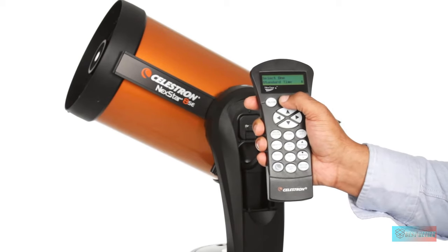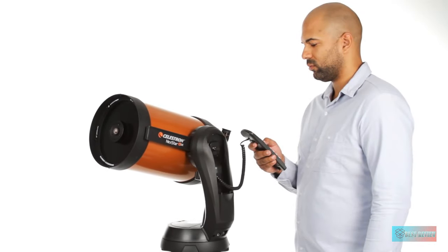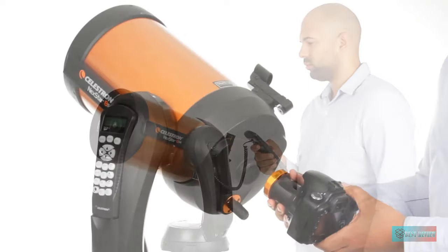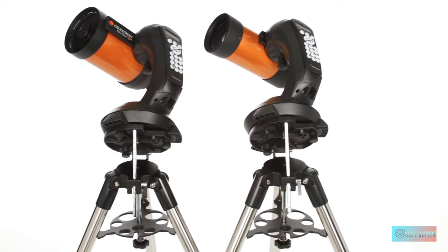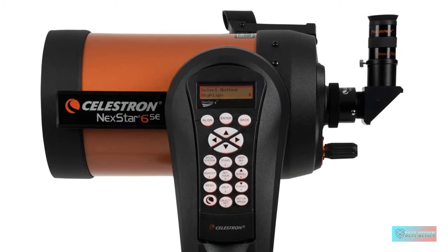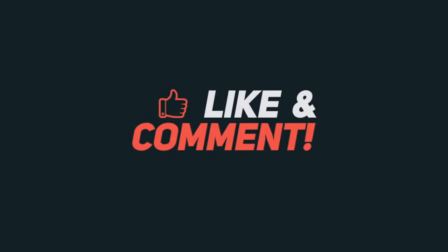The Nexstar 6SE offers a tour mode, where the telescope will guide you to carefully chosen targets, whether in a particular constellation or across the sky — a fantastic feature if you can't decide which objects to observe or want to explore night sky treasures you've never seen before. The SkyAlign technology, which is a breeze to use, gets you pointed in the right direction fast, while the motorized mount has 9 slewing speeds as well as sidereal, solar, and lunar tracking rates. Be warned though: with such impressive technology, the Nexstar 6SE drains batteries quickly, so we recommend powering the setup with an external power source.